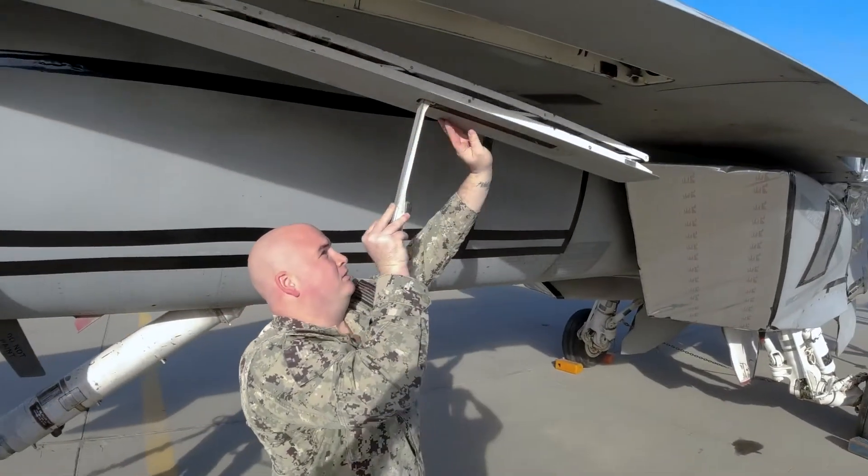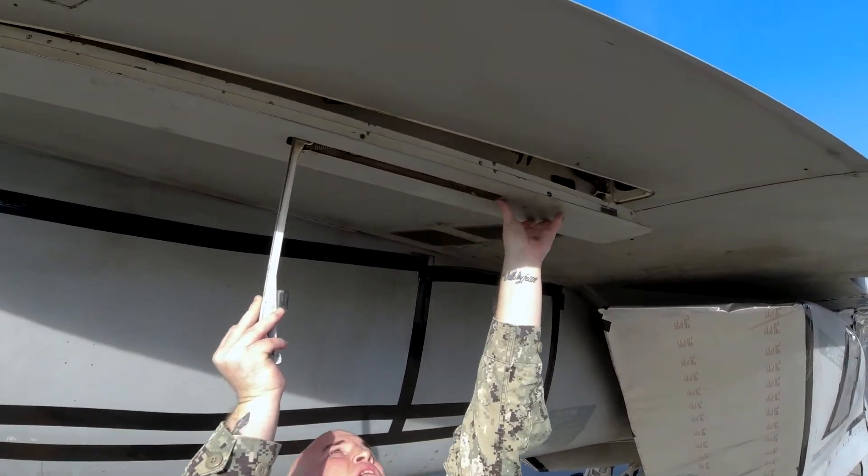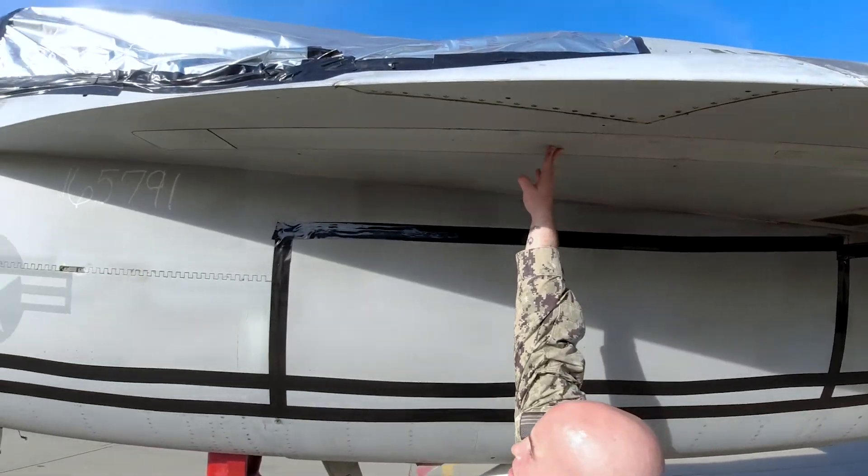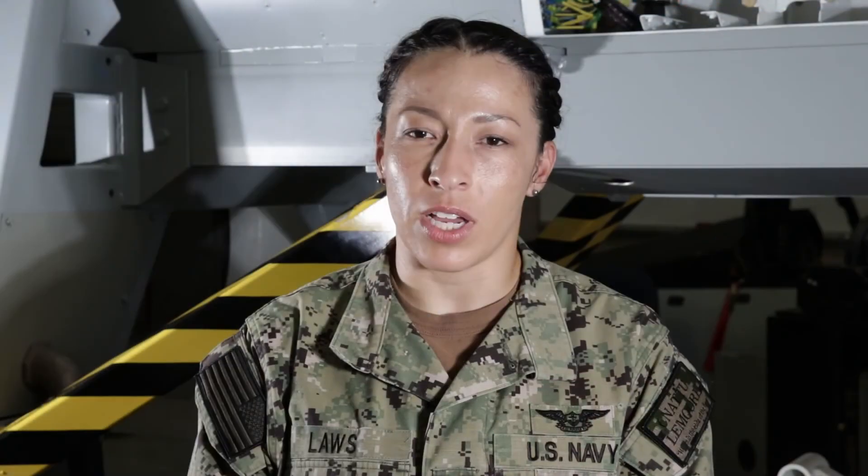As previously mentioned, our stow assist handle is spring-loaded — use this feature to your advantage. With little effort, it will snap into place, locking the ladder into the well. Perform a check by running your hand over the handle as well as the ladder itself and the forward panel to ensure that it is all flush.